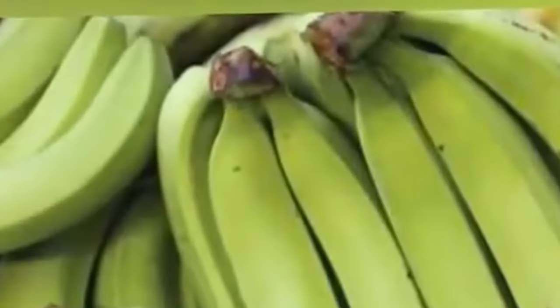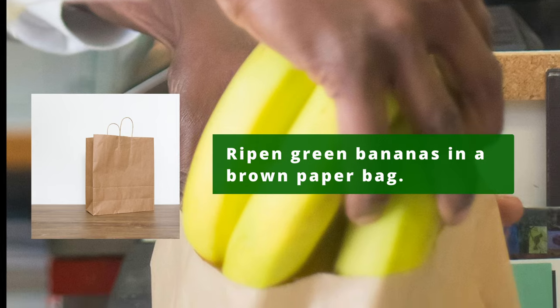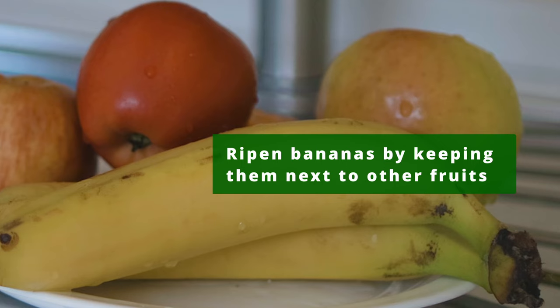If you purchased green bananas, you can speed up the ripening by storing them in a brown paper bag. This will trap the ethylene gas and ripen your bananas faster. Placing your bananas near other ripe fruit will also accelerate the ripening process.